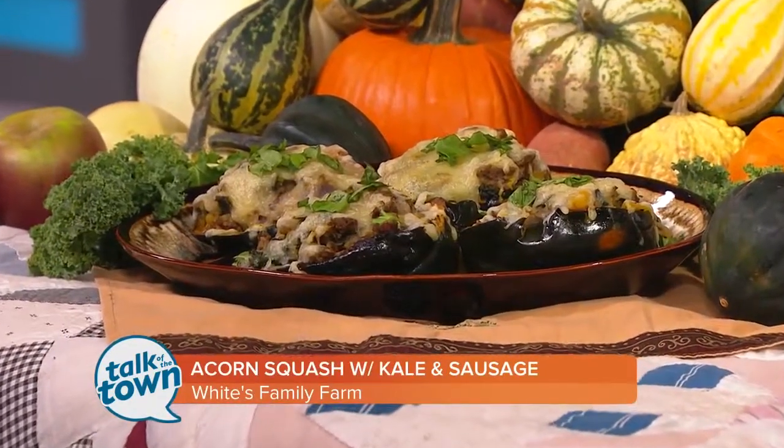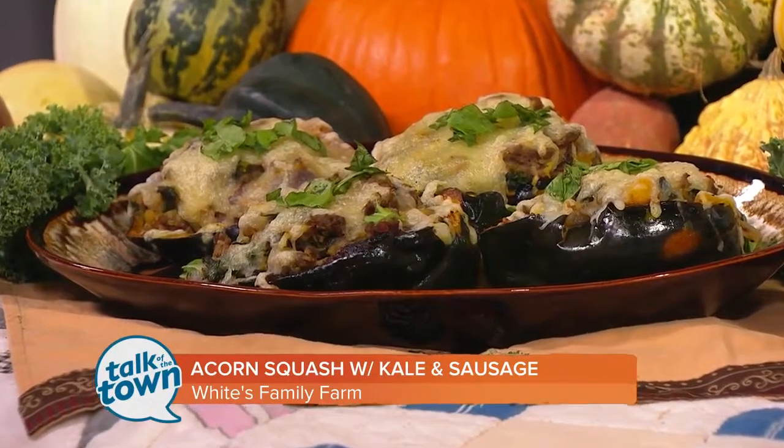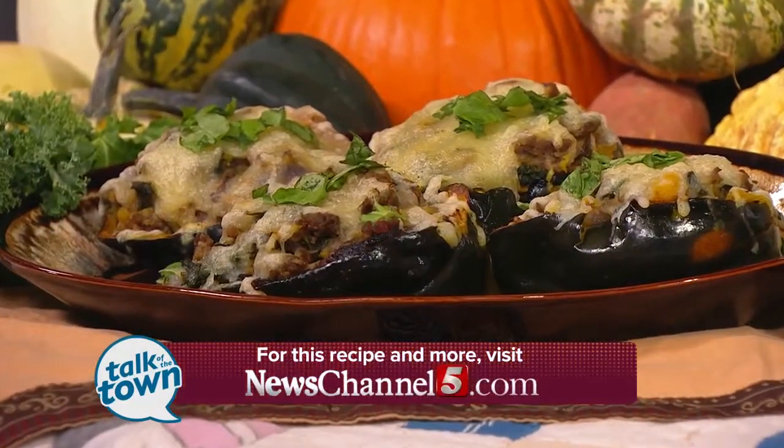You'll find this recipe in the Talk of the Town section. And don't miss the Fall Harvest Fest tomorrow from 10 a.m. to 5 p.m. over at the Back Porch at Fontenelle. All the details are online at fontenelle.com.